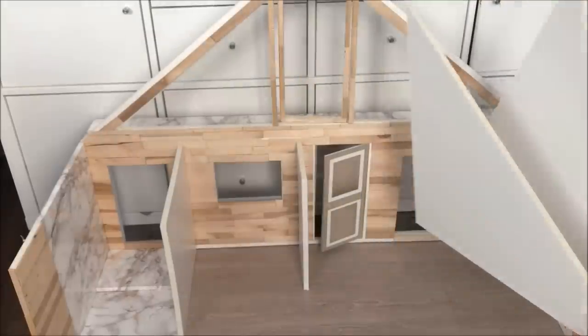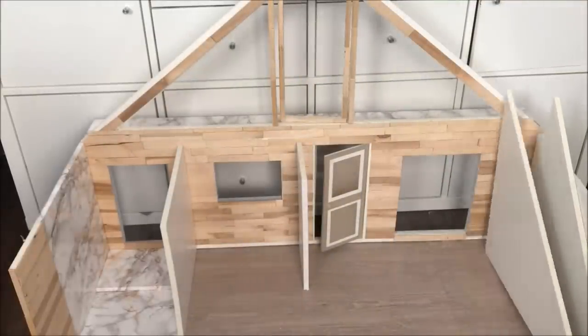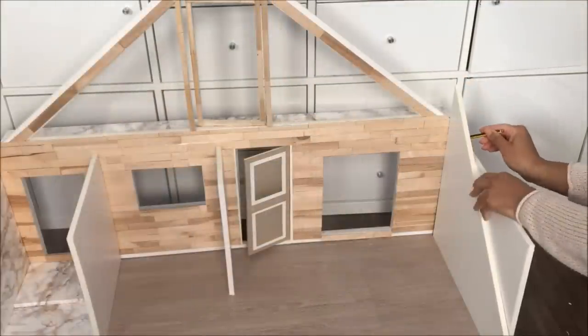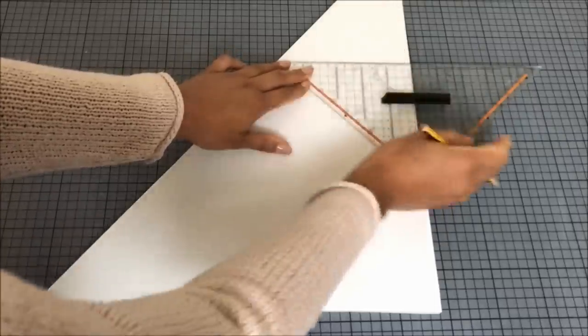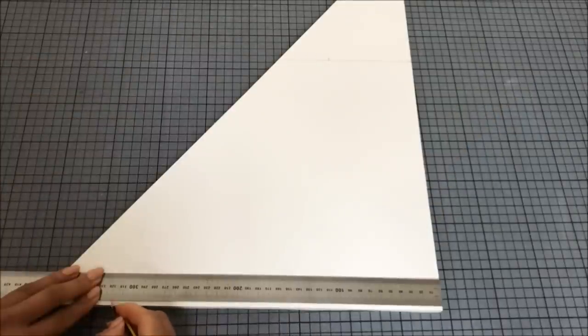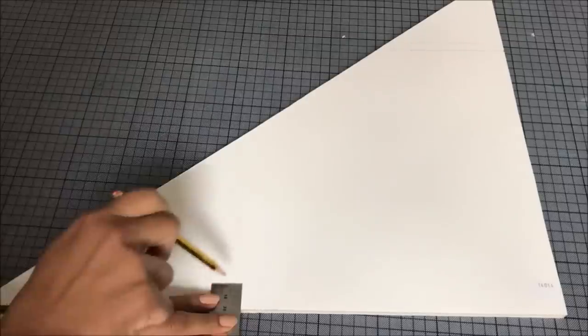Use the two triangles that you put aside earlier to make the staircase. Measure them to be the same height as the dollhouse wall and create a platform at the top that is 10 cm wide — it's supposed to hold the floor. Now make a mark at 40 cm at the bottom of the staircase and draw the first step.